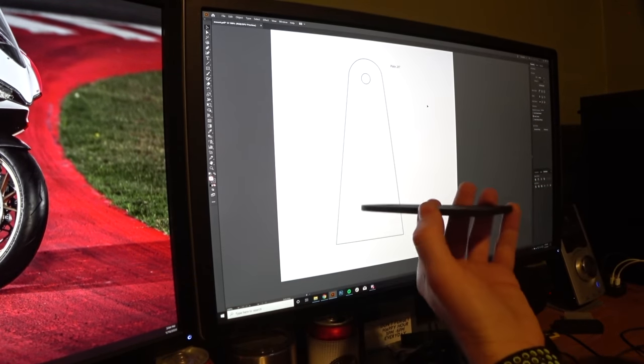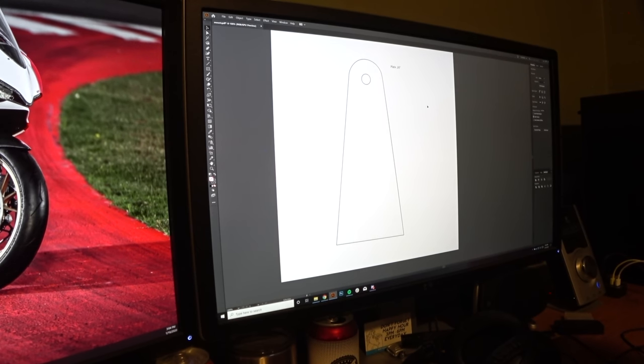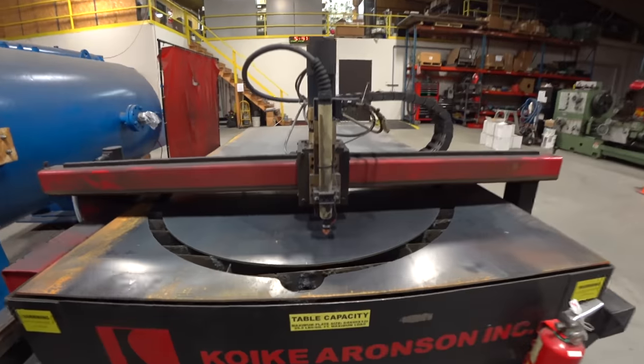It's a little smaller than life — I could blow it up, but let's go cut this. Eric's over here fixing my files. Looks way better. Motor mount on top.